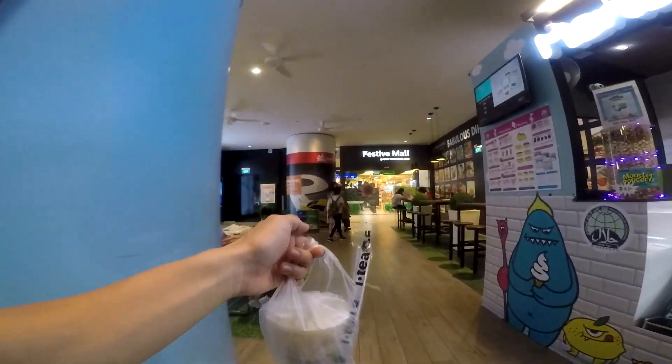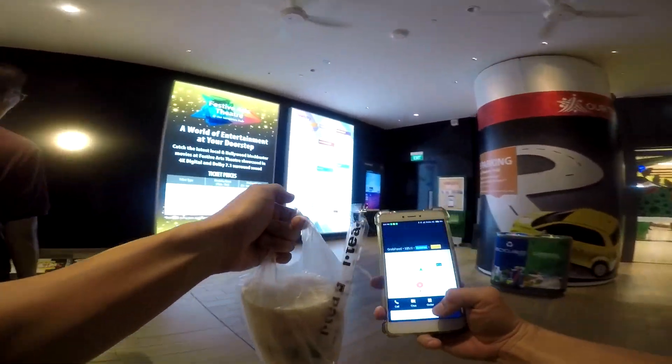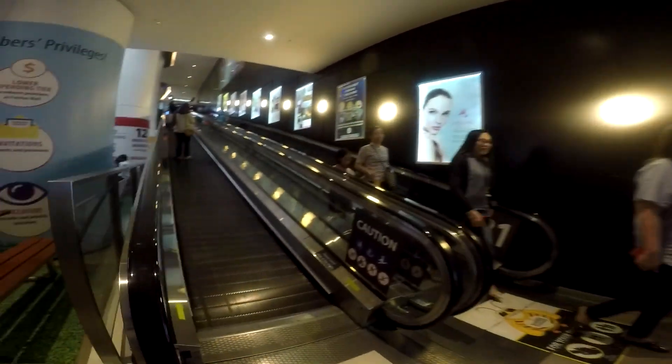If you have other ways to prevent drinks from spilling during delivery, share it with us in the comment section below. Fellow riders, see you on the streets!